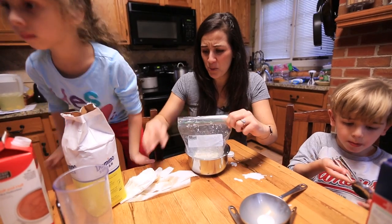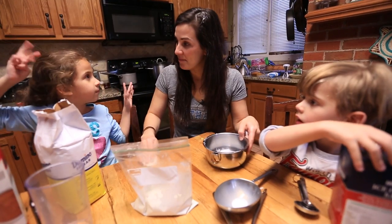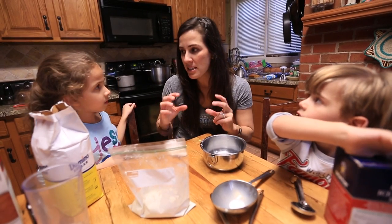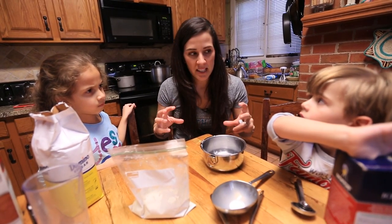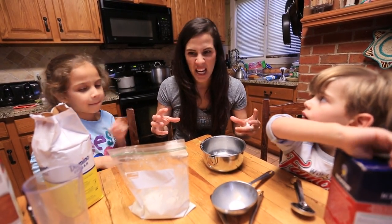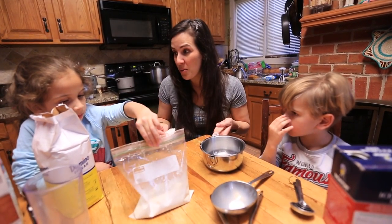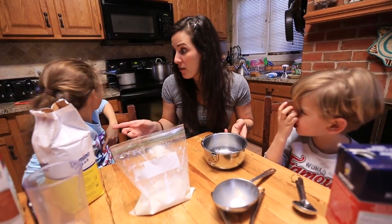But what do we have to do to it to make ice cream? Freeze it. Put it in the freezer. But if we put it in the freezer, it would freeze solid. And the crystals inside it would be too big. And it'd be like this kind of crunchy, hard stuff. So we need to find a way to cool it down really fast and move it around.